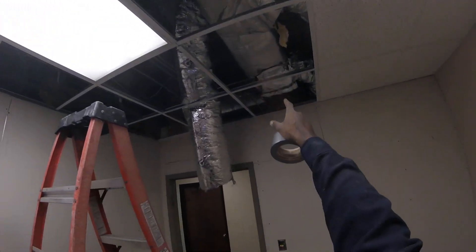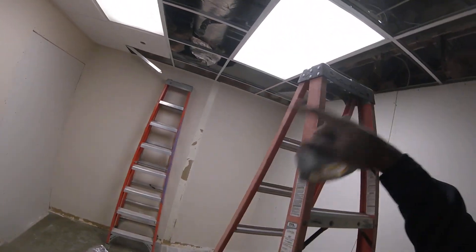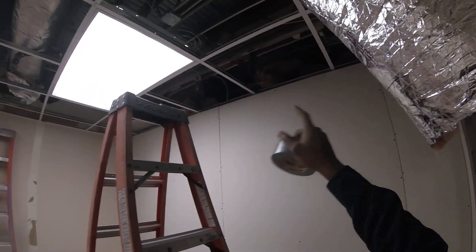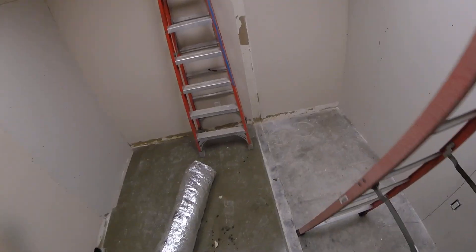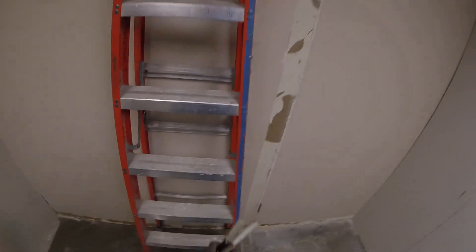Just a return duct here. All this return — a supply is way, way down that way somewhere. So I got to tap into the supply, probably about 30 foot run of flex. Land it up in here where I can.